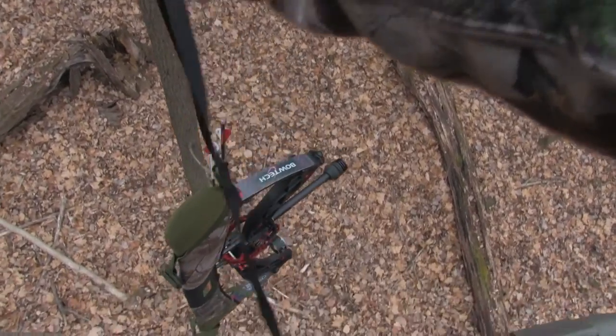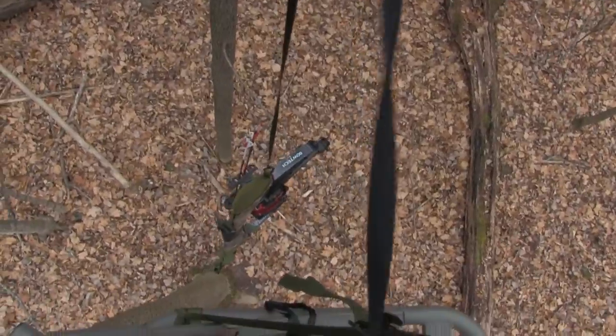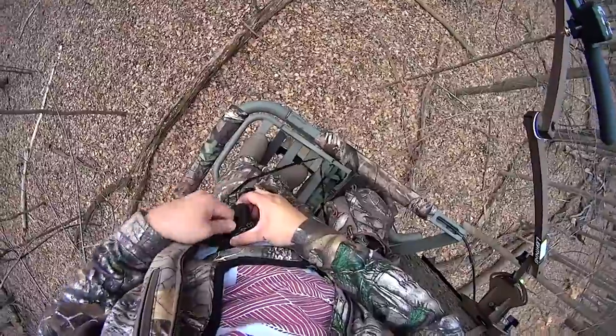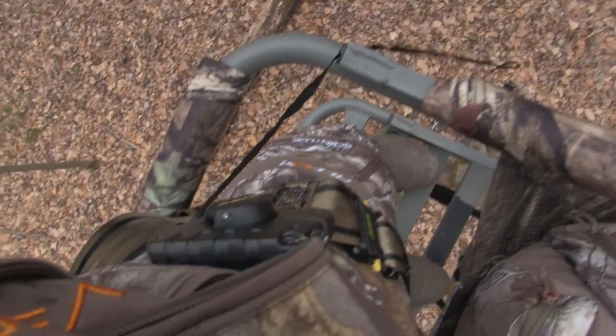That basically concludes the Hunter Safety System bow and gear hoist review. I hope you liked this review and the information I was able to provide has given you some insight regarding this particular model. As always, thanks for watching — if you like this video, please like and subscribe.